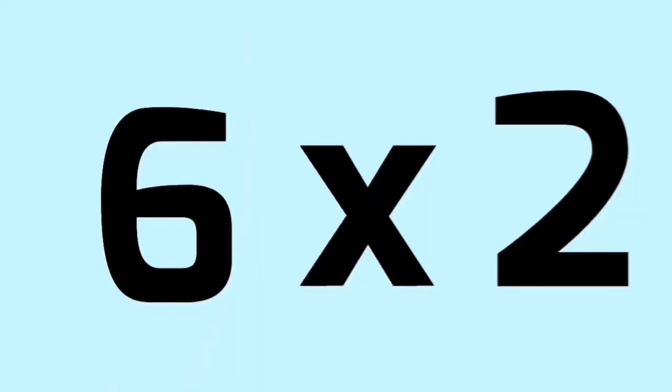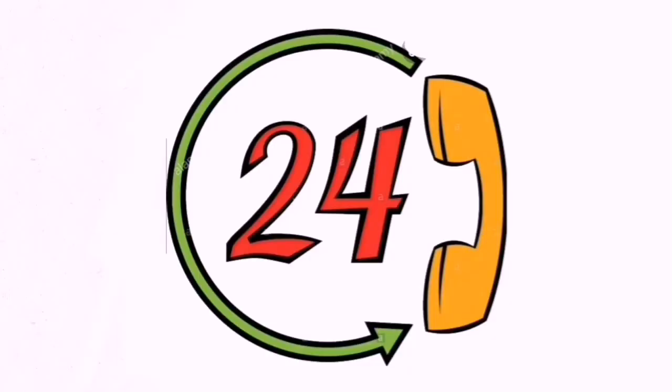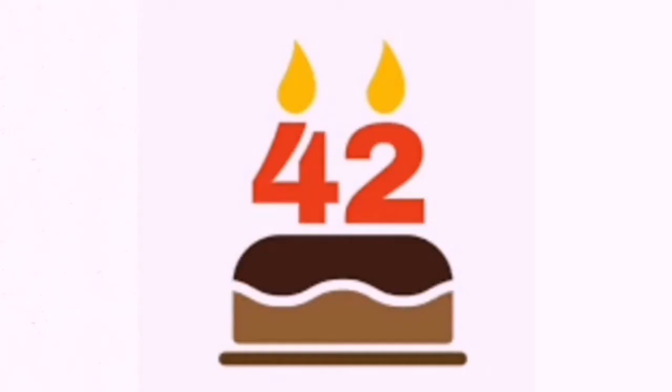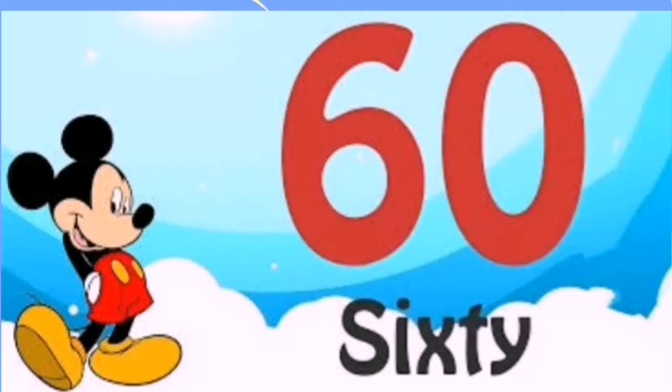6 1's are 6, 6 7's are 42, 6 8's are 48, 6 9's are 54, 6 10's are 60.